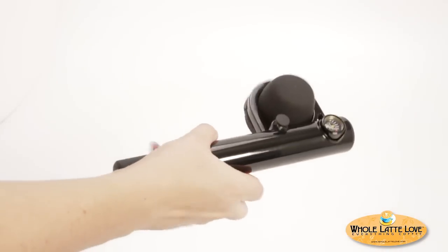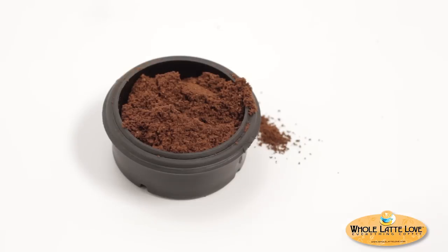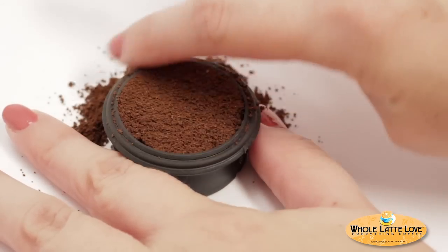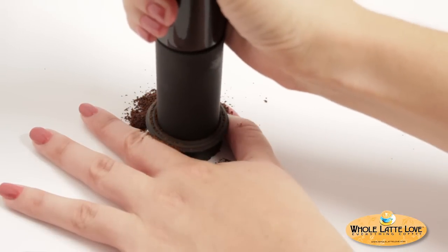Turn the unit over and remove the portafilter by twisting counterclockwise 60 degrees. For pre-ground coffee, prepare your dose using the Domapod. Fill evenly to the top with the espresso coffee of your choice. The end of the Handpresso can be used to tamp the coffee and adjust extraction timing.